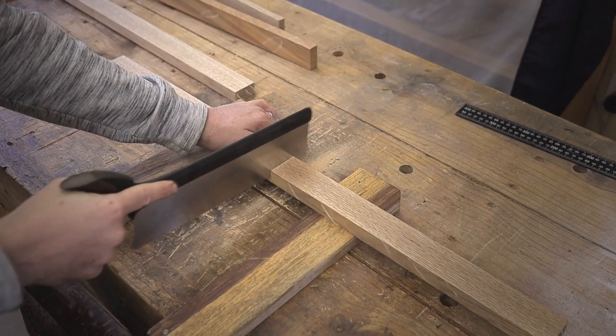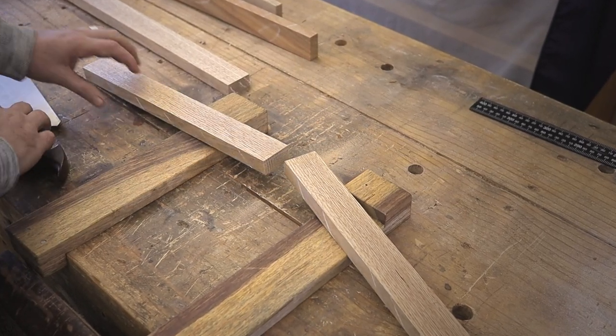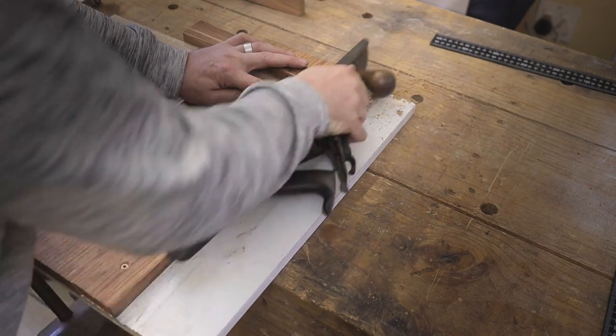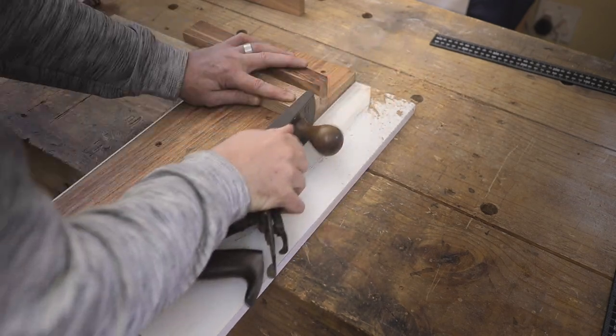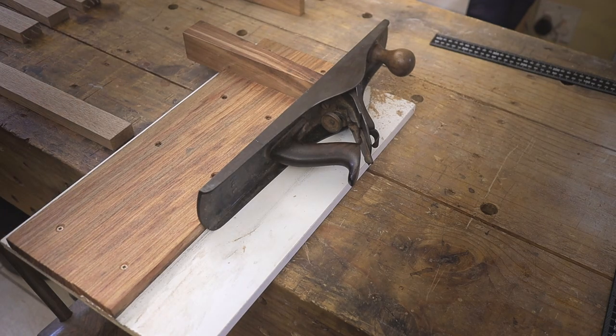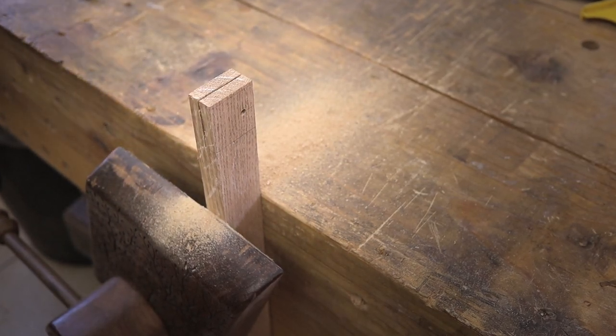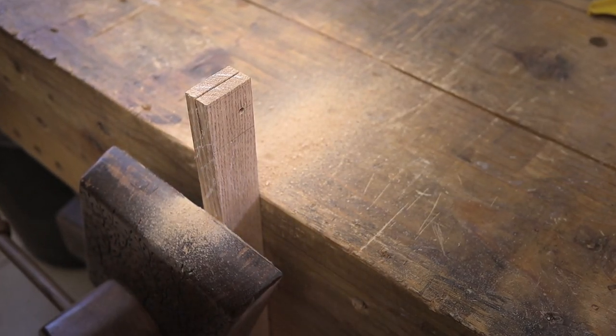The first step is to saw each part to length and then make sure it's squared. This is the bottom section of the frame where the saw blade is going to slot in and be secured to.